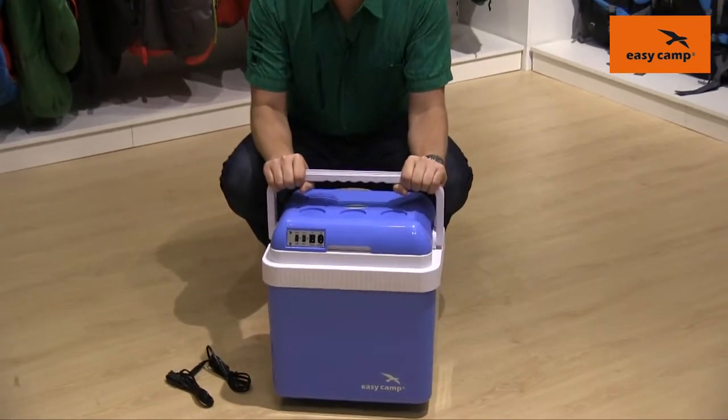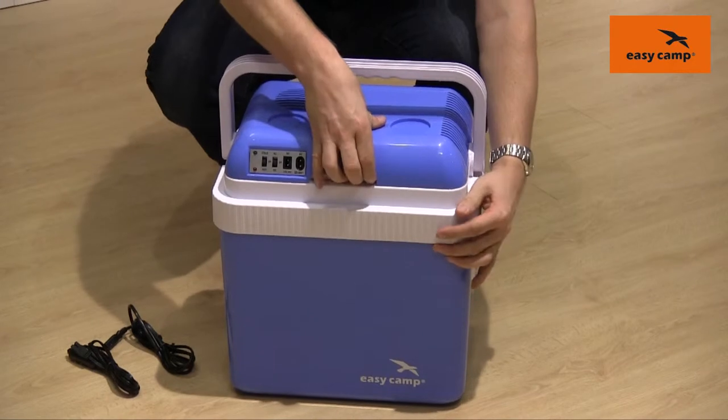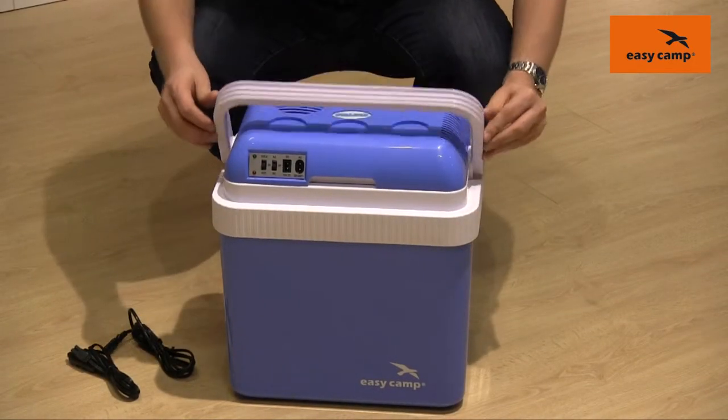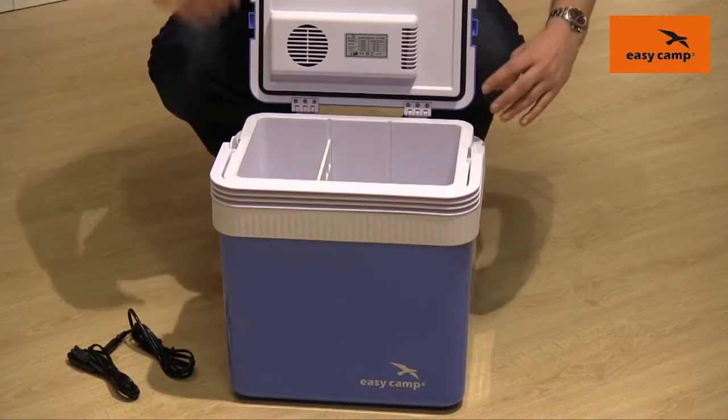You can see that we've got this good quality handle on top here, and a nice feature is that when it's in this position the lid is locked, so nothing can fall out when you are carrying it about. For the lid to be opened we just need to put the handle forward like that, and that will allow us into the cool box.